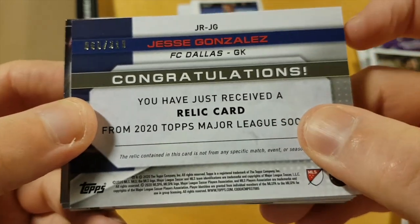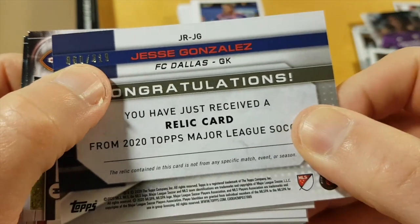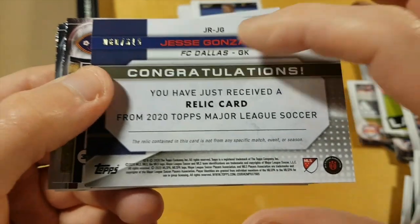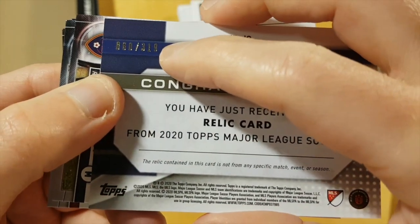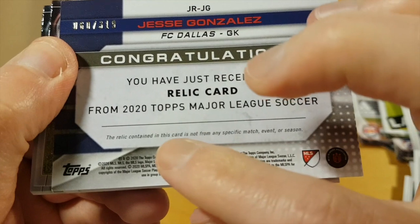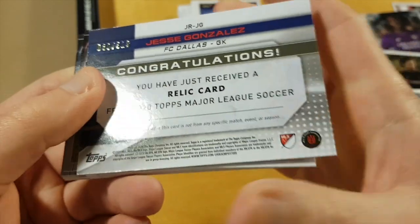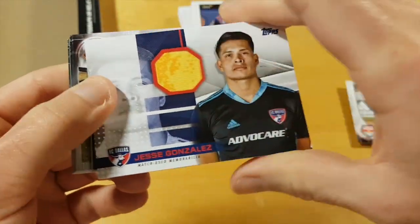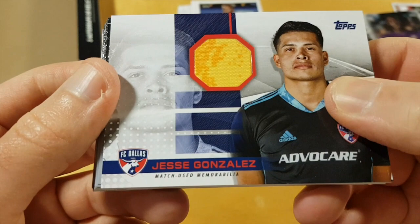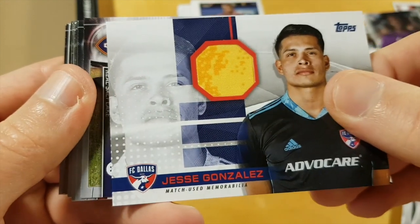My first relic card — as I expected, very very low numbered. To 319. Yeah, almost a one-on-one — like if I collected 318 other cards like that I would get a proper one-on-one. And I also noticed the relic material in this card is not from any specific match event or anything — it's like, did Topps just go to Walmart, buy some discount underwear, and put it on this card? What is this?